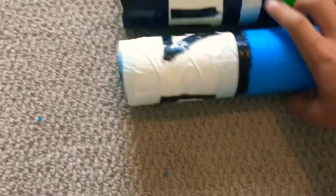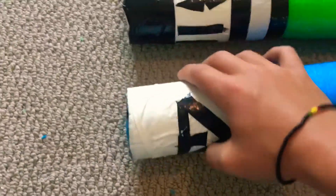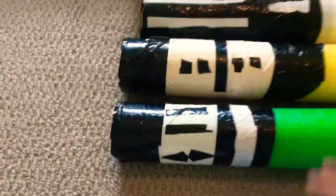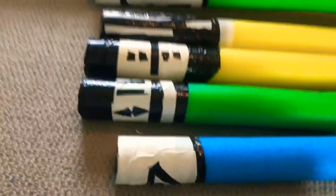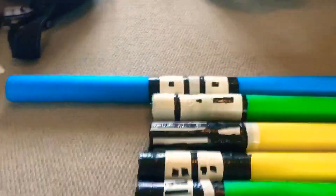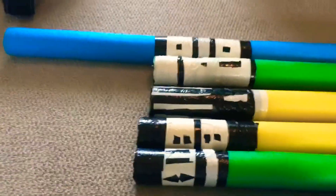I wanted to do more so I built six more. I built a blue lightsaber mini one, a Yoda one, and also a mini Yoda one — there's just so many. There's the first one, Obi-Wan Kenobi, and Darth Maul. Darth Maul I kind of got sad about because we had to make it short since we ran out of PVC.